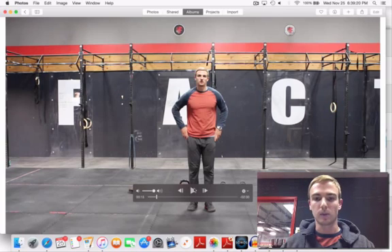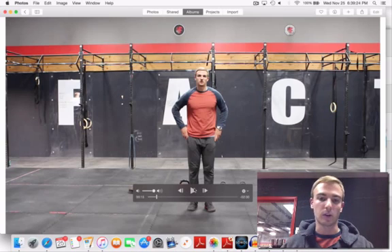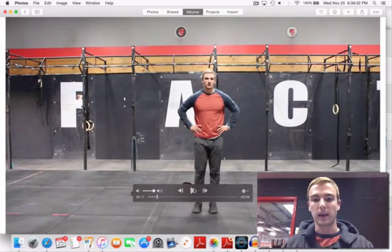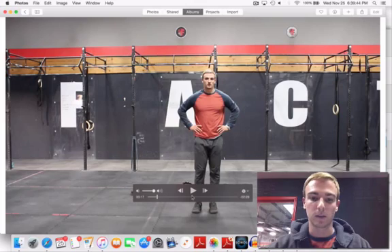Notice that I stand here with my hands on my hips. Hands on the hips are a great starting point. I want you to try to keep your hands away from your knee. You may have clients, or you yourself, that need to use your hands to get out of the lunge — that's fine — but we're going to progress and try to keep our hands here on the hips.